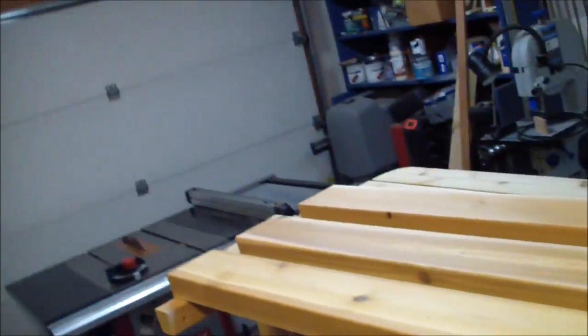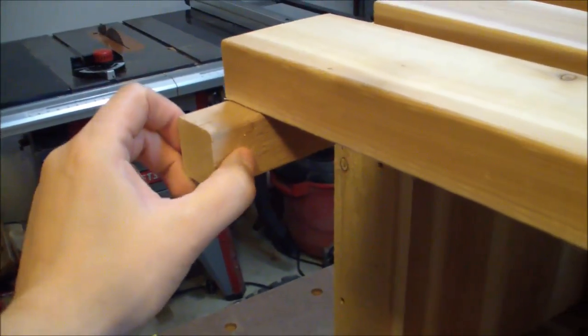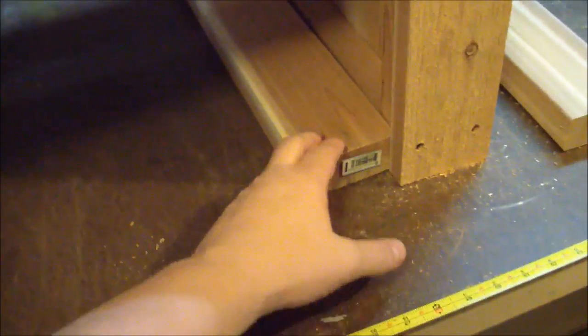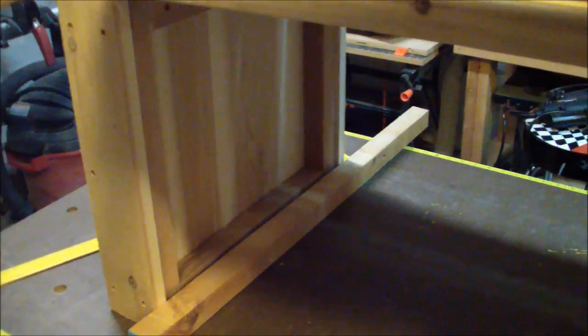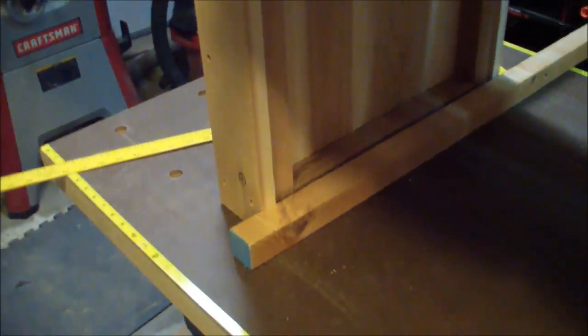I've got my shelf all built and assembled. Really the last thing I have to do is install the shelf into the bottom of the bench. I'll use the same countersink technique I've used for all the others. The shelves are going to sit right below and I'm using a spacer block just to show how I'm going to use it for spacing. I'll set the shelf right on top of that and attach it to the other two-by-twos. It's a pretty simple process.